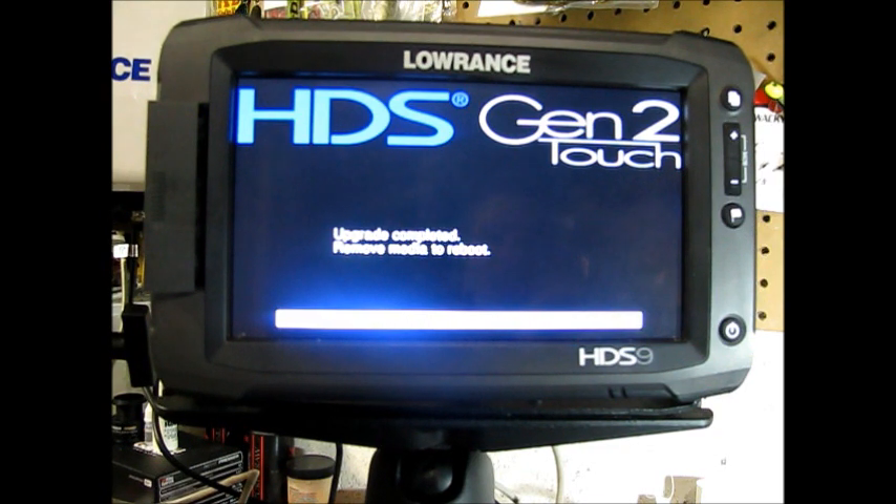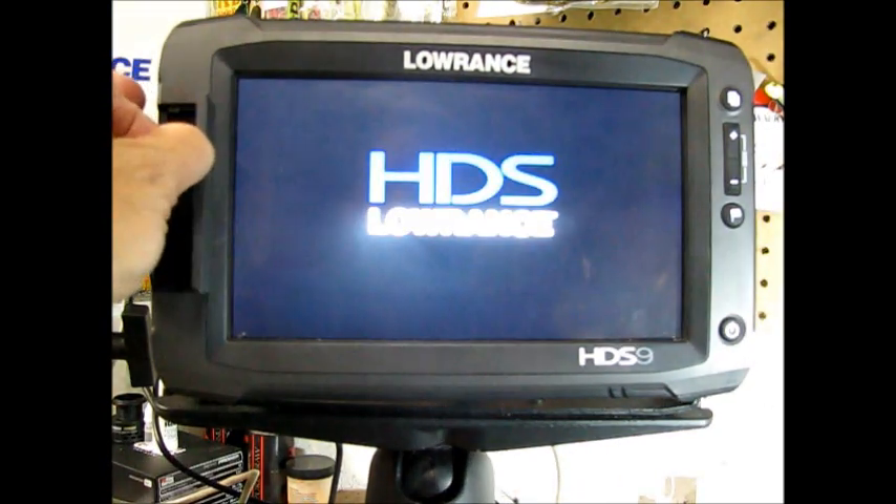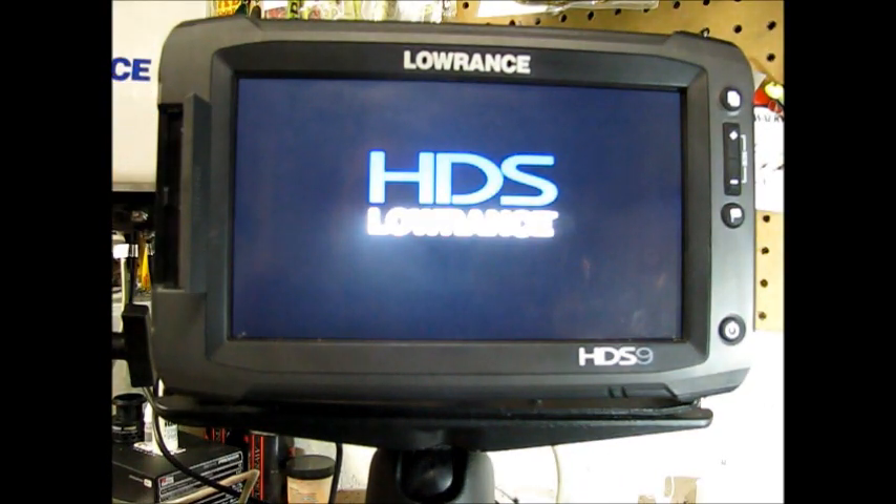Here it's saying on the display: upgrade completed, remove media to reboot. As soon as I opened the door and extracted the SD card, just like it said it would do, the unit automatically rebooted. And after this, we should be in good shape.